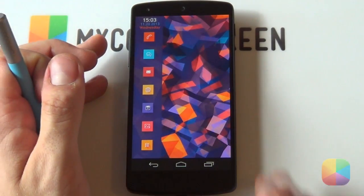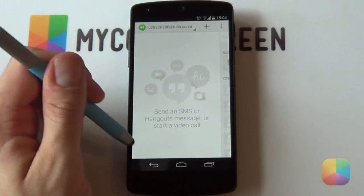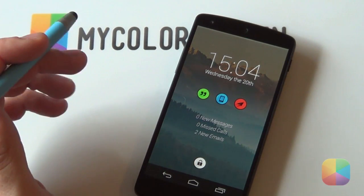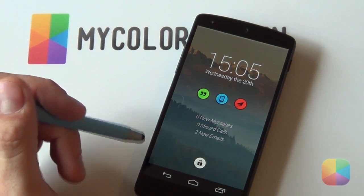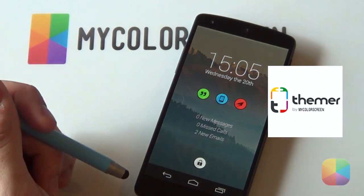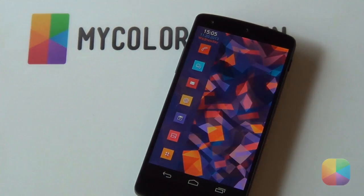Thank you very much for watching. Let's test it out one more time - and there it is, it looks really awesome. You can select Hangouts and it's got everything that you need if you get some SMSs and stuff like that. If you enjoyed this video, please give us a thumbs up and subscribe to the MyColorScreen channel. Don't forget to check out our social community on Facebook, Google+, Twitter, and Instagram. Also go check out our one-click customization launcher called Thema - it's still in beta and we're trying to improve it every day. Thank you very much, Marco here from MyColorScreen, and as always, don't stop customizing.